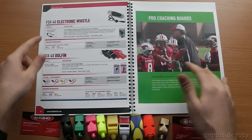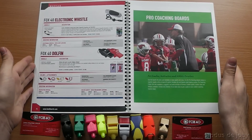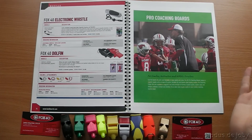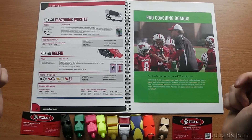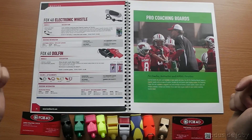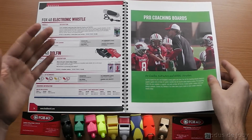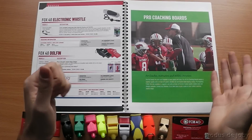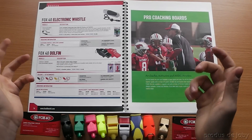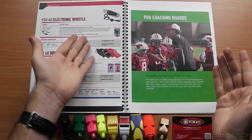They also make a Fox40 electronic whistle. I didn't see one in person, so I don't know what to say about it. It is very powerful: 125 decibels. It uses a nine-volt battery and has a three-tone function. I don't really think it's necessary for the usual person, but if you have some impediment or some handicap, I think this is a good whistle.